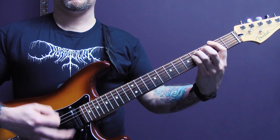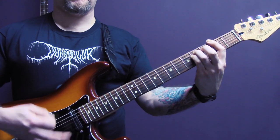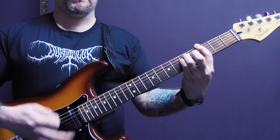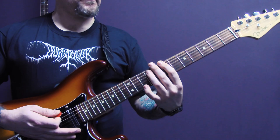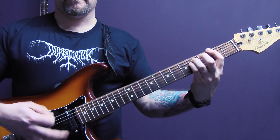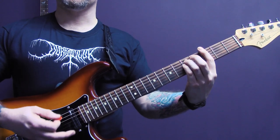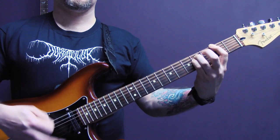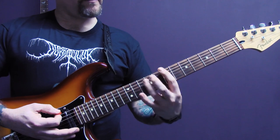Then we have this riff. Again we're tremolo picking on the bottom three strings here on the second fret, and then we're going to play a G minor chord — so we're playing some of the higher notes as well. Back down to two, G minor chord again, and then we're going to keep tremolo picking and play five, four, five, seven.